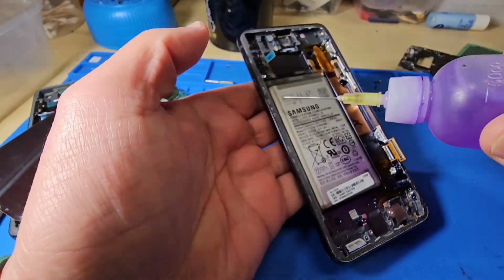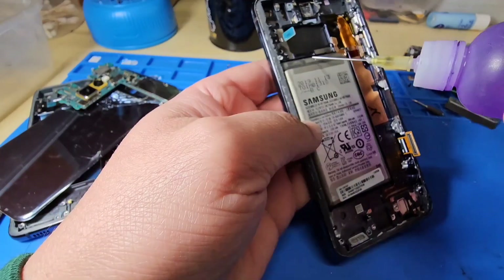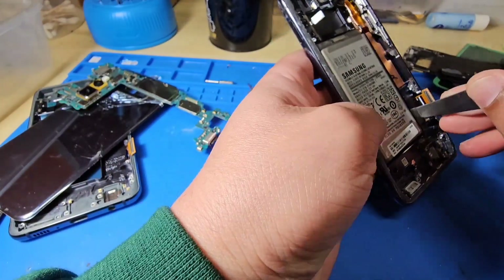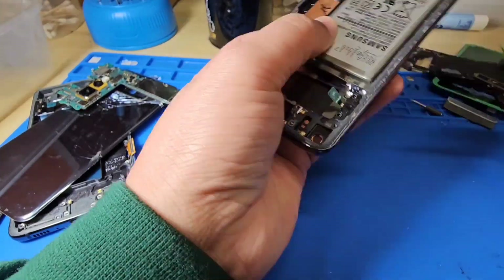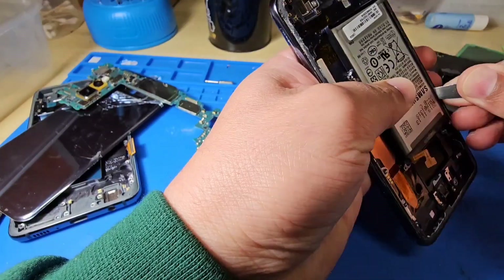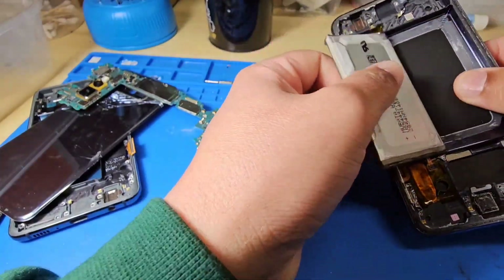Now the battery part. Put some alcohol inside and slowly start lifting up from the side where you can find room. Do not push very hard — go slowly and it's easy.